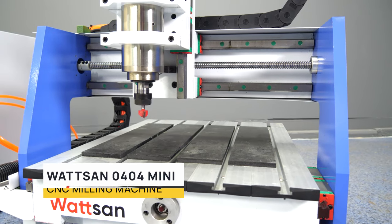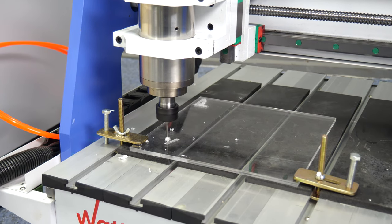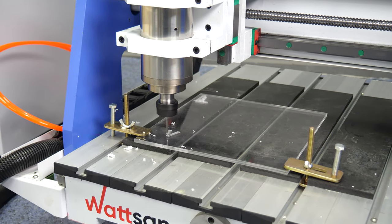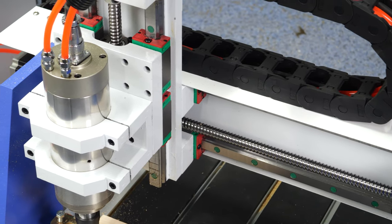Watson 0404 Mini is a compact desktop CNC milling machine with three axes, designed for cutting, engraving and 3D milling of wooden materials, plastics, composites and other materials.